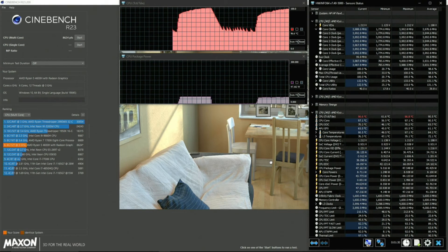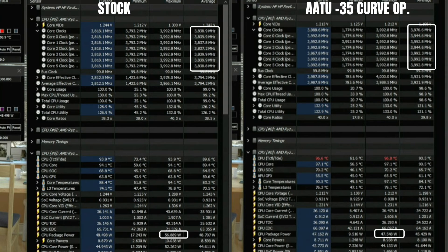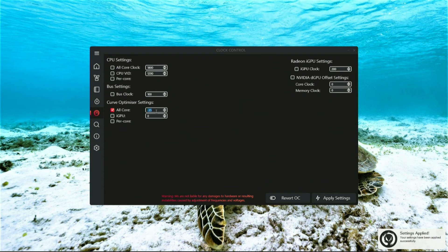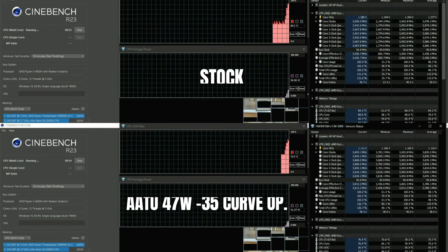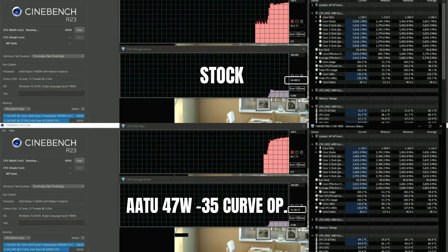I know my system is stable up to negative 35, so let's try that. And — 8,624 points! Look at the package power: it only peaked at 47.5W, which is almost 10W lower than at stock. Our core clock is also almost 4GHz throughout the test. After testing multiple TDPs, I found that locking TDP to 47W with a negative 35 on the curve optimizer gives the best balance of performance and thermals for my system. So let's do a 10-minute CineBench R23 multicore run and compare with the default behavior shown at the beginning.